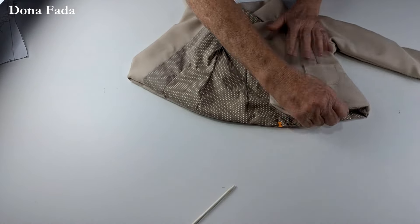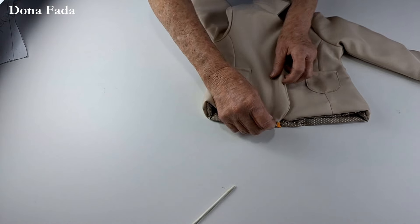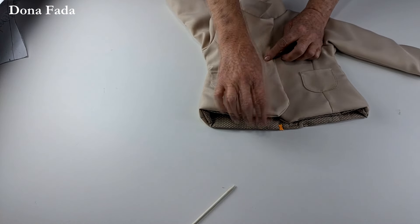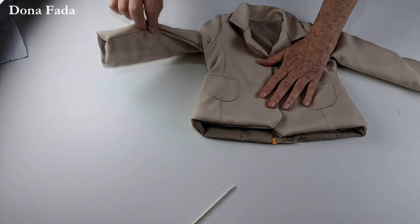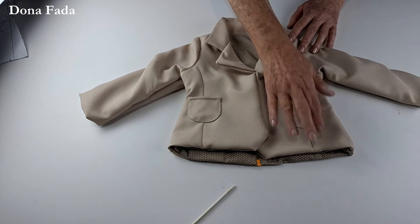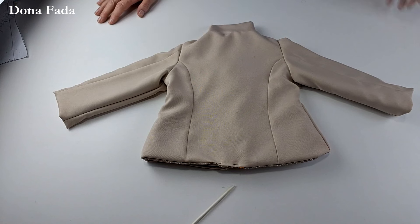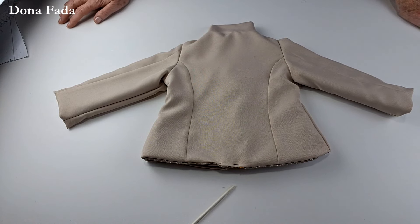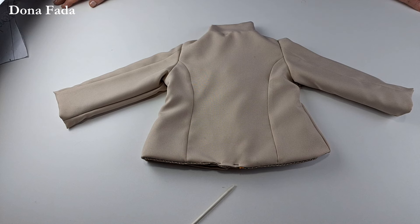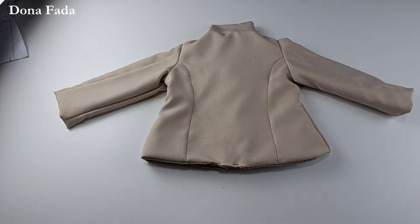E aqui está — no molde vocês vão encontrar o local onde fazer a primeira casa. A outra vocês decidem qual altura querem. Super bonitinho, um casaco bem clássico: recorte na frente, recorte atrás, recorte na manga. Eu sei que dá bastante trabalho fazer — tem muita costura, tem que prestar atenção. Mas dar trabalho não significa em absoluto que seja difícil: significa que você vai gastar mais tempo.